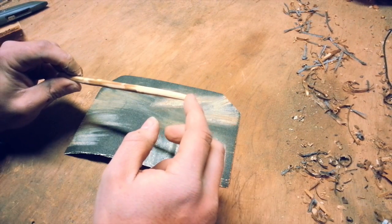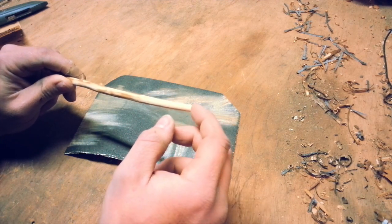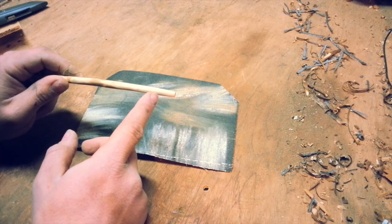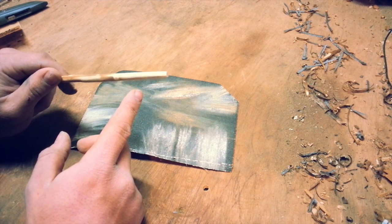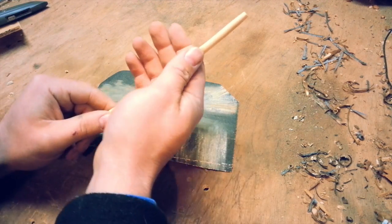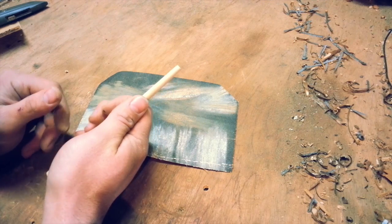I've left this end flat for now. We'll go ahead and make the hook and then shape the head after. Take a look at the end you're going to be making the hook on before you make it. Choose the direction you want the handle to go. I have a little bit of a curve, so I'll want the hook right about there. I'll go ahead and show you how to make the hook.